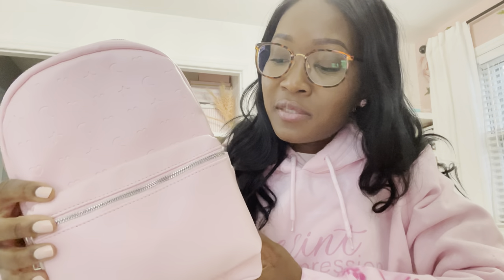So, mini backpacks — are you a fan of mini backpacks? This comes in pink and it also comes in black. Pink is my color, so I have the pink one. It has so many different compartments.